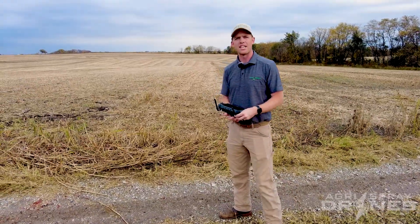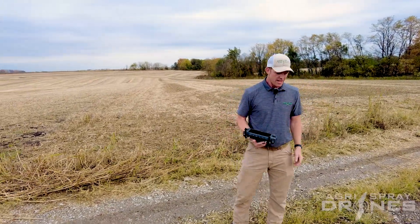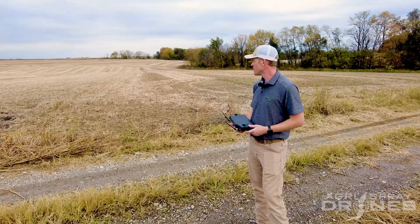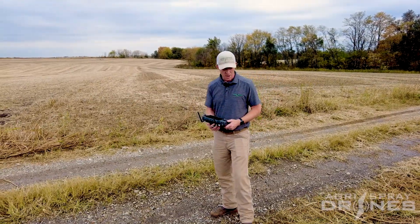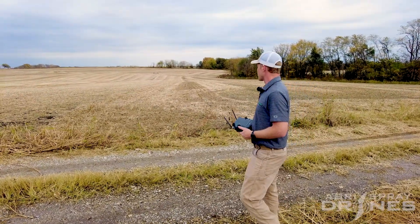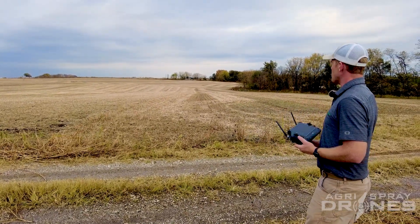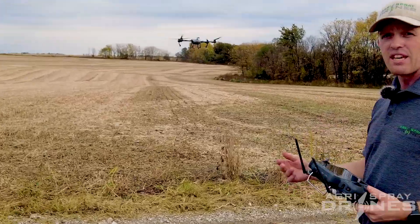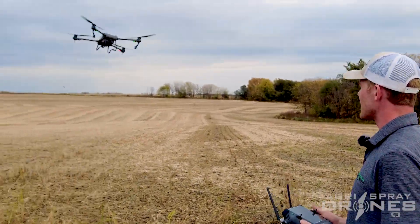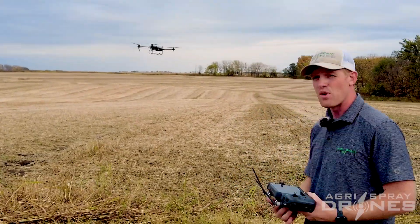Now let's talk about something else that makes the T20P quite different from other drones on the market. Every other drone right now is designed for short flights and high payload. The T40, for example, has a huge thrust-to-weight ratio but uses a lot of power — meaning flights are going to be under 12 minutes, pretty much guaranteed. With the T20P, we use the T30 or T40 battery. We have a full tank flight time of at least 12 minutes and an empty tank flight time of about 25 to 26 minutes, meaning the T20P is the perfect drone for spot spraying.